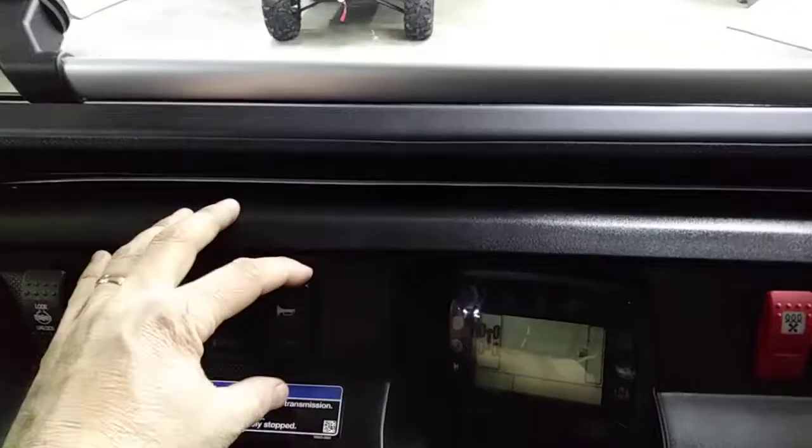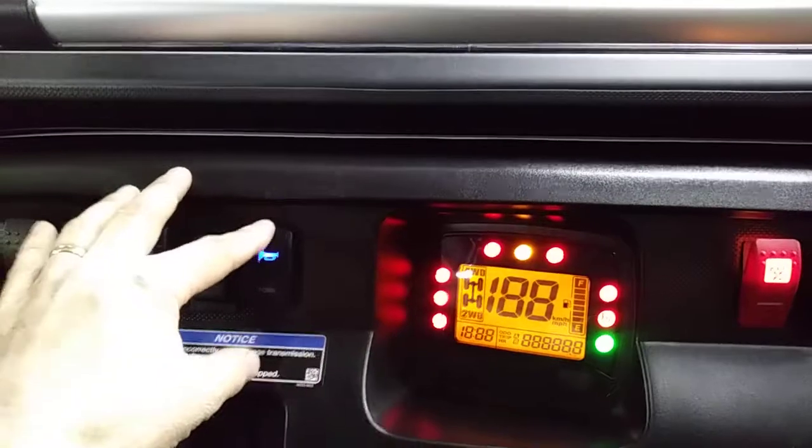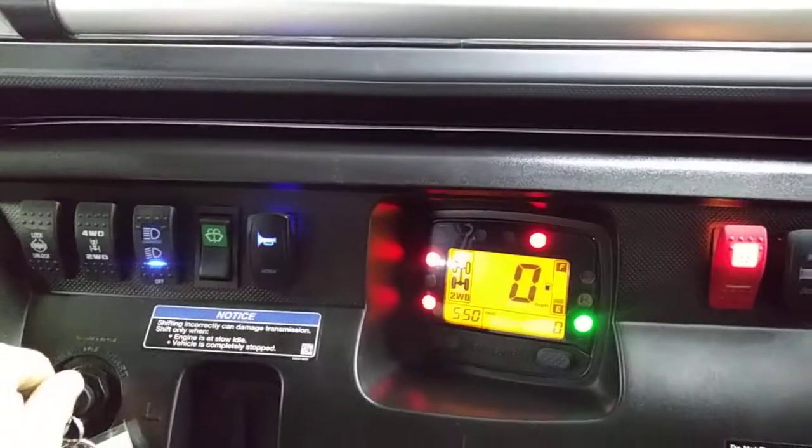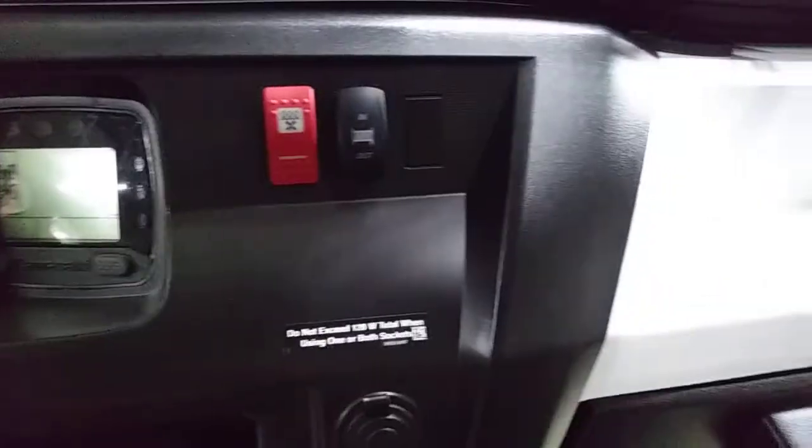This one — he wanted air horns. Oh yeah, get out of my way! We've got the heater and then the winch right here. Got a really nice, slick setup.